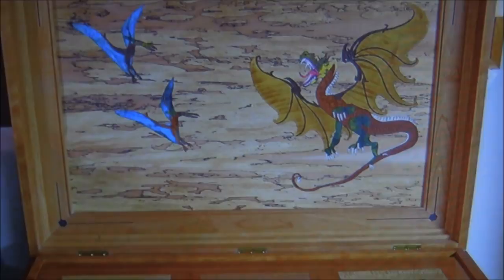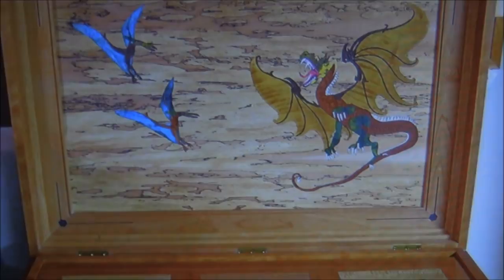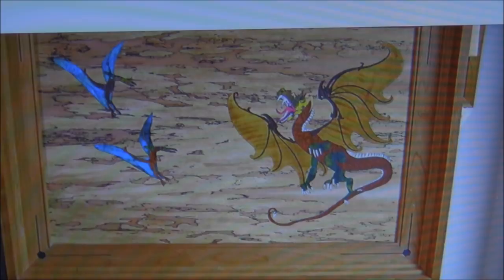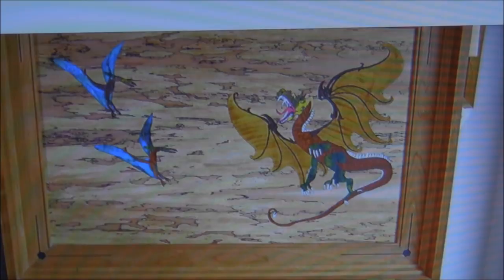Do you dye your own veneers or buy them already dyed? My butterflies are made out of stabilized bottle stopper blanks — only place in the world where you can get all those beautiful colors. I slice them up into normally one-eighth-inch little strips.